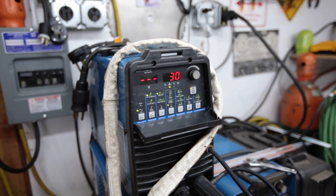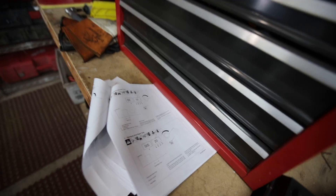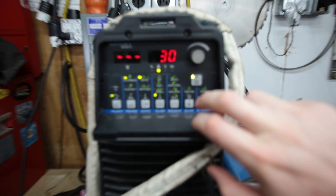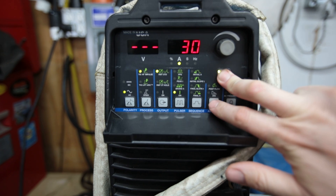I've got my settings kind of figured out on the Dynasty here. The problem I was having was as soon as I hit the foot pedal — just tap it — it would want to blow a hole in my work piece. I know that is the tungsten start setting, but I couldn't figure out exactly how to get to it. To get to the hidden menu on the Dynasty, you hit the amperage button and the adjust button.